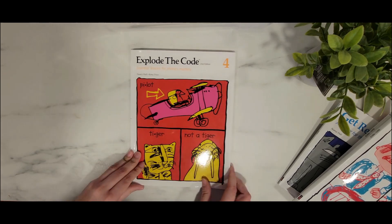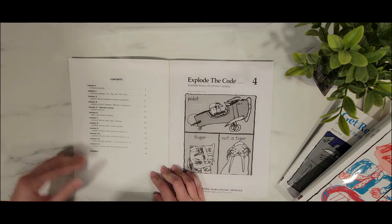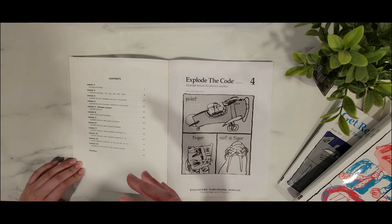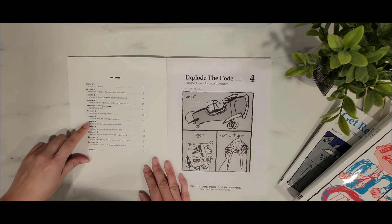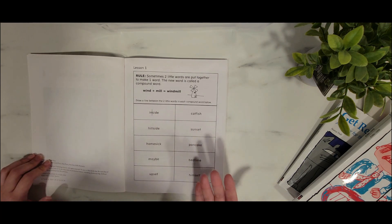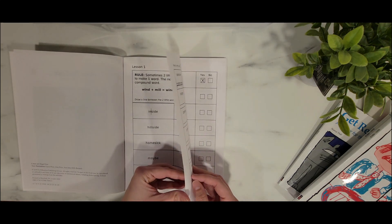Now let's go to the last one — Explode the Code 4. The concepts in Book 4 will be more advanced than what he was doing in Books 2 and 3. Lesson one covers compound words and common endings: -ful, -ing, -est, -ed, and -ness. A lot of this might be review, but we want Nicholas to master these concepts and this gives really good practice. There's also a lot of syllable division. Nicholas is actually really good at his compound words — it's one of his strong suits in language arts.